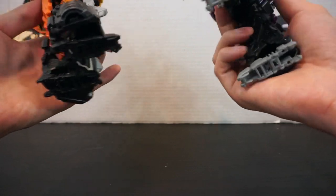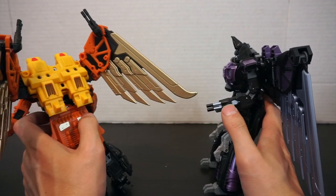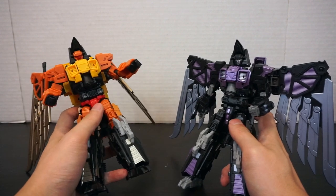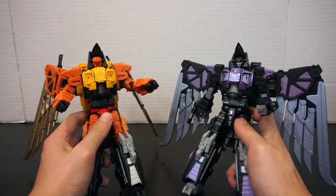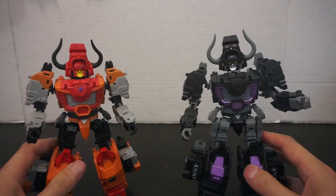You also get a little bit of paint down on the calf, which I didn't notice before. The guns also have some minor painted detail. By and large I do like Talon a lot — he's one of my favorite molds — and he definitely benefits from having more paint apps.